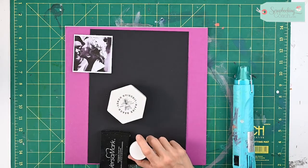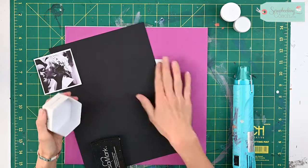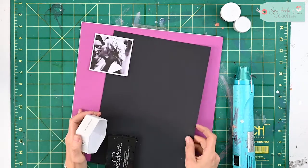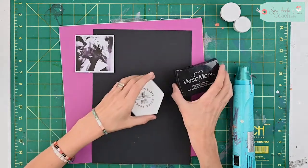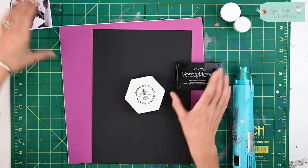Hello and welcome to today's tip. We're going to be using some old packaging to create some fabulous shapes that sit behind a photograph. We're going to use embossing powder and you will need the Versamark stamp pad.